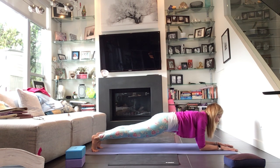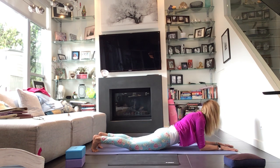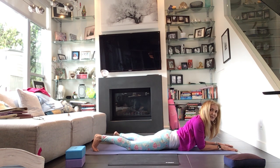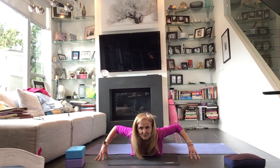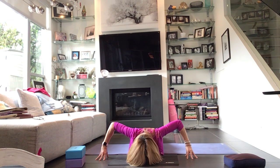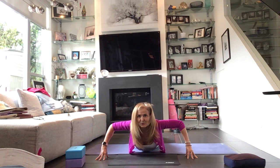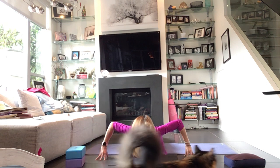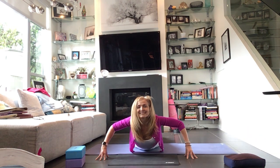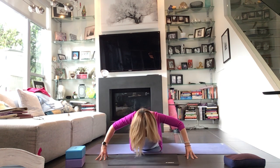Breathe here in the forearm plank. Then lower yourself all the way down to the floor. Take your fingertips wide off the mat and untuck your toes. As you inhale, take three cobras here with your own breath — use the inhale to peel the heart up off the floor. Engage through the legs; you're going to feel your knees lift. One more like this — inhale — exhale, lower all the way down.